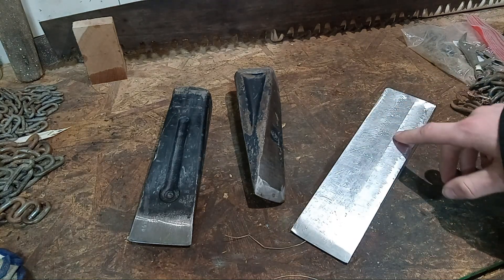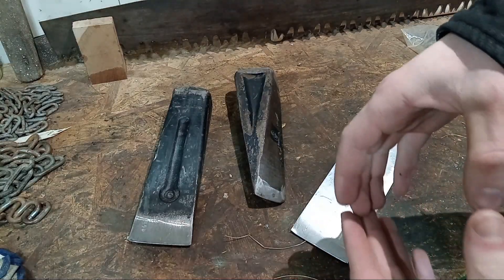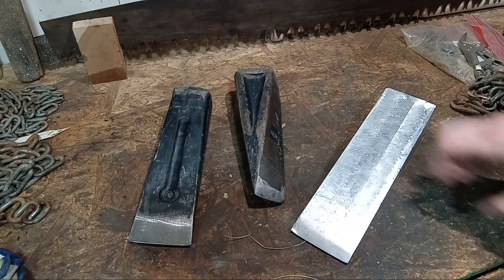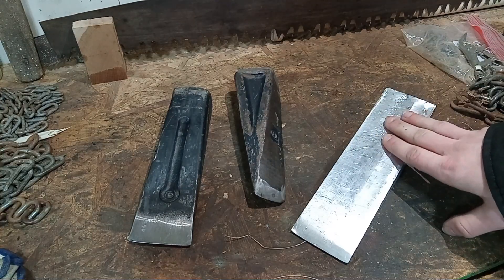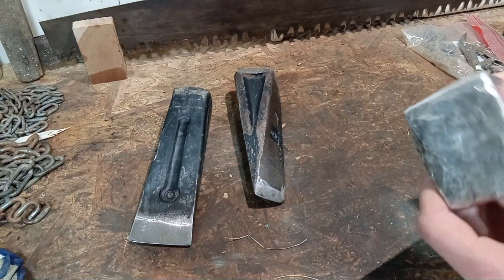So I tested this one out for maybe a half hour to 40 minutes. I split a piece of elm, a few pieces of ash, and this one piece of pine that was pretty much a whole bunch of limbs all in a bundle. It was very difficult to split, but I did get to put some use on it. I'll show you guys the damage so far.